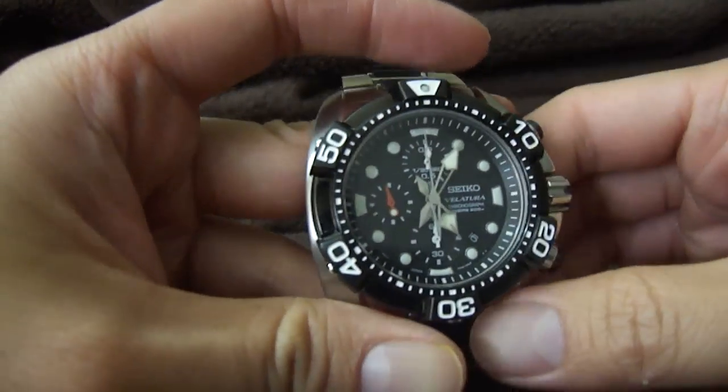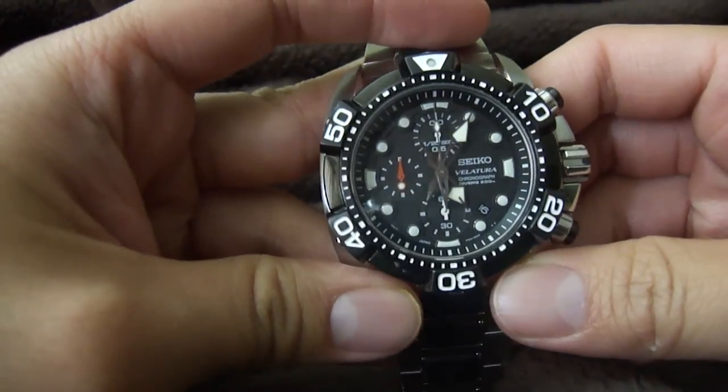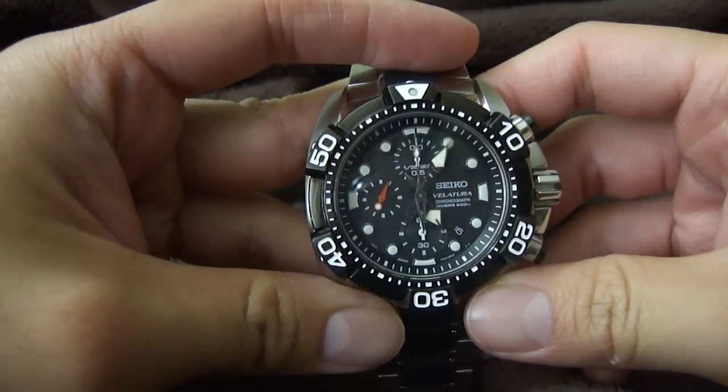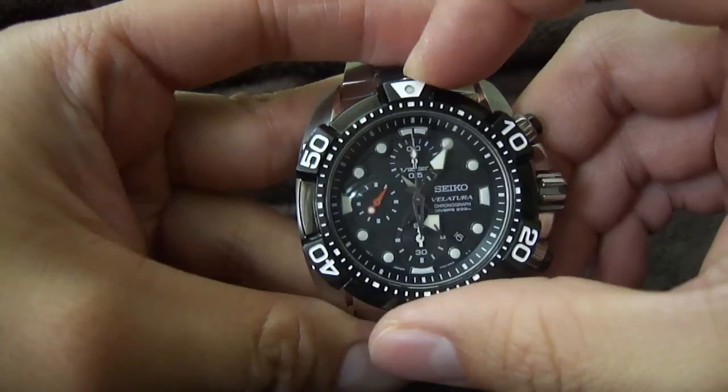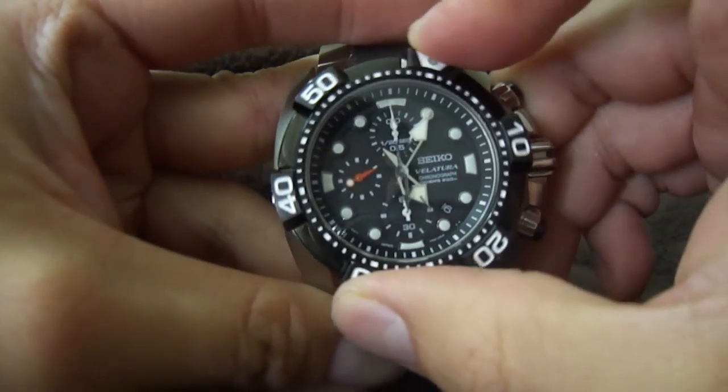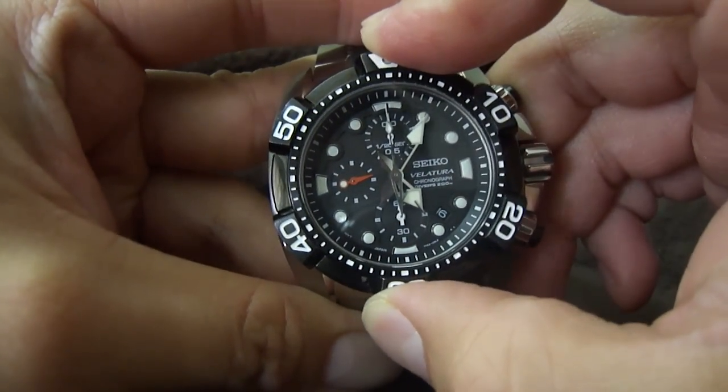This is a Seiko Velatura Diver Chronograph watch. I'm just going to go over some of the features. The first one is the bezel — 60 clicks, very smooth and crisp, and it lines up perfect.